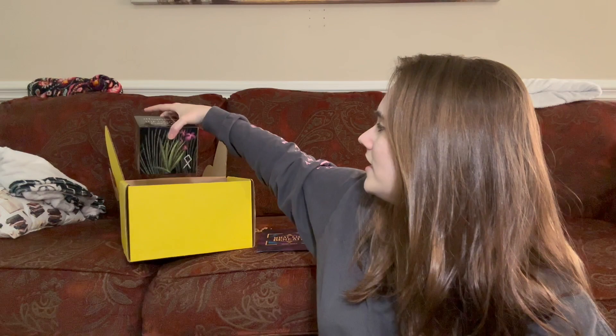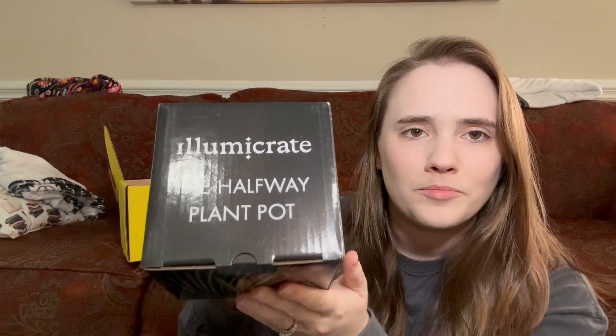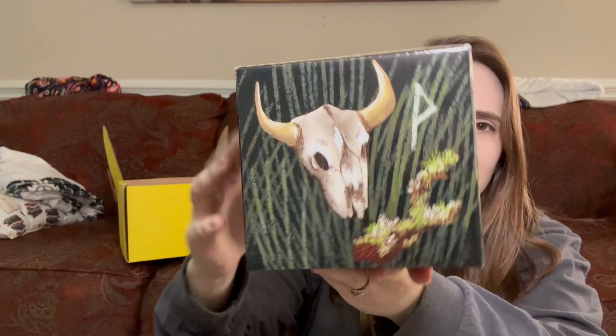First item — oh my gosh. Okay, this is — I'm guessing the Luminaries. I feel like this looks like the Luminaries. It says Illumicrate, the Halfway Plant Pot. I don't know what any of that stuff means because I have not read that book yet, if it is the Luminaries. This thing is super heavy.